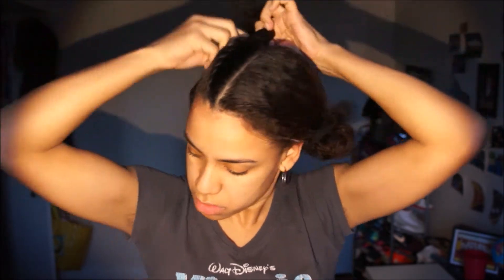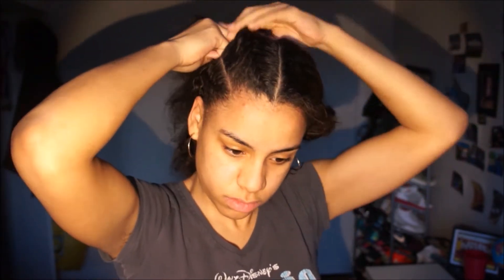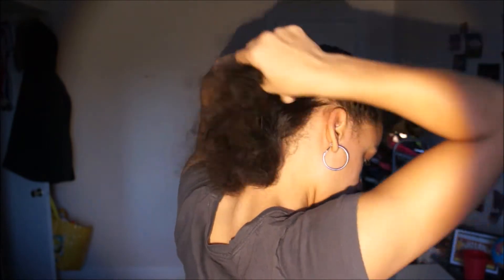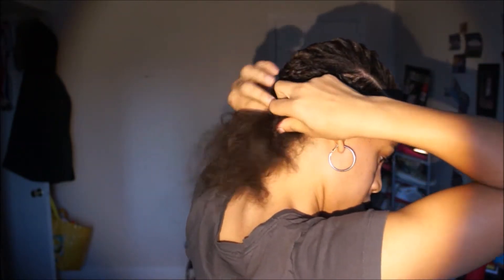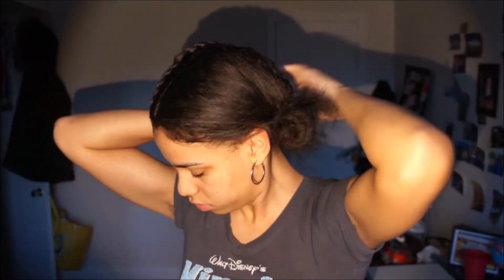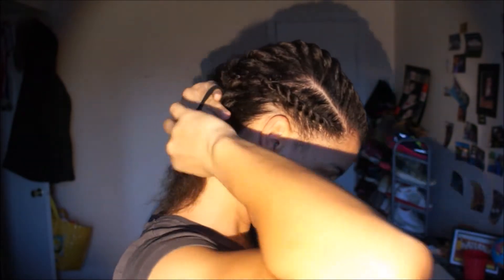You can pin it underneath. And now I'm finished with this side.